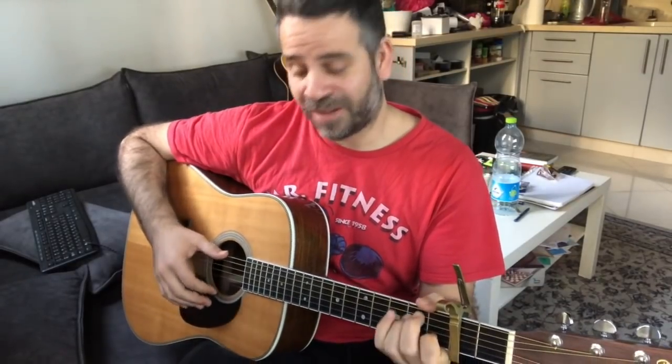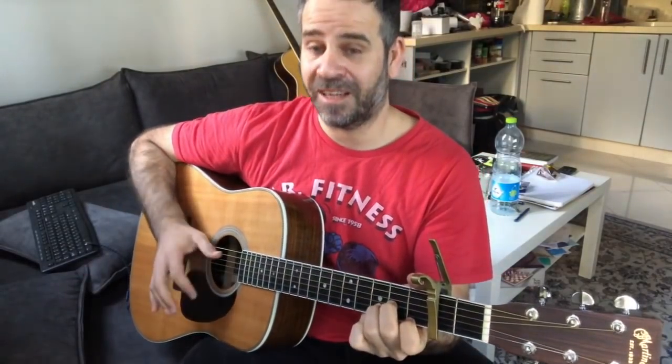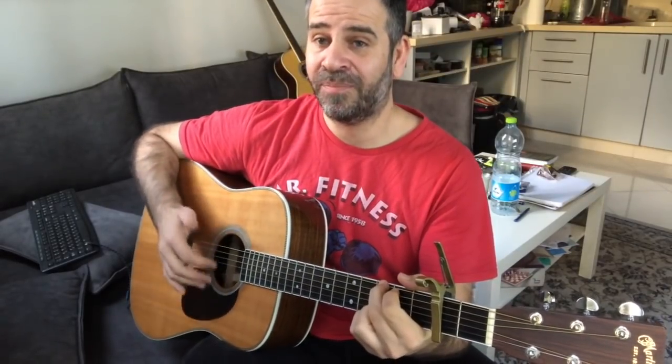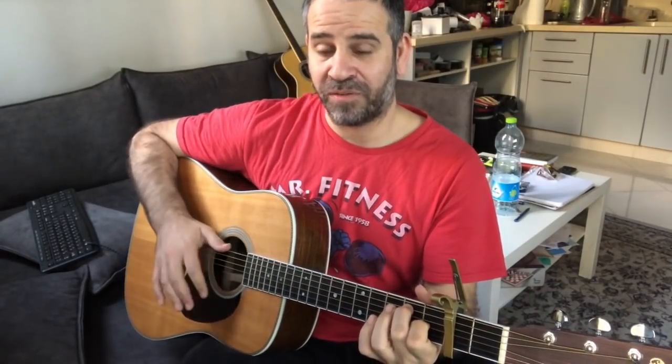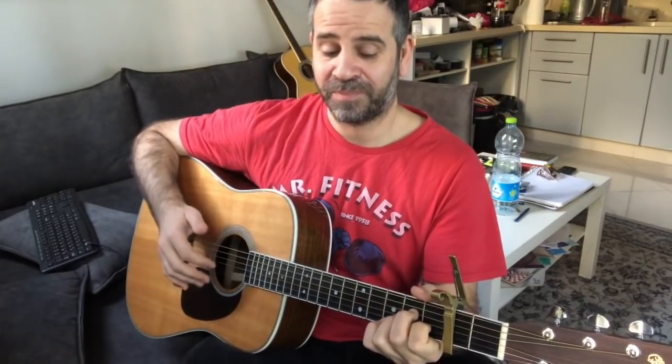This is how you train your hand and your brain to respond to this kind of unnatural movement. On D minor, the thumb also makes the bass and also plucks. You need to get the thumb to think that it's also the bass player and also the drum. This is the second round.